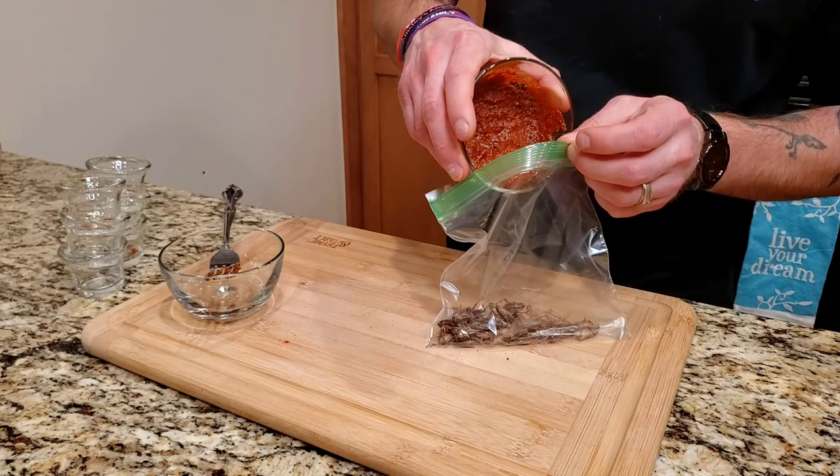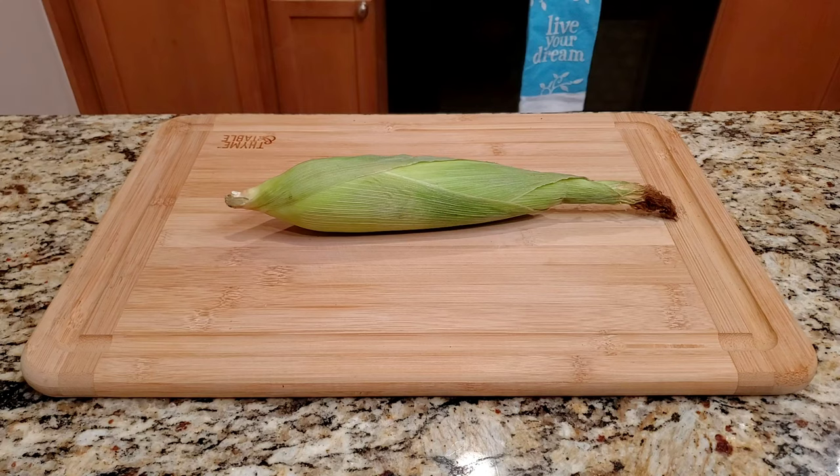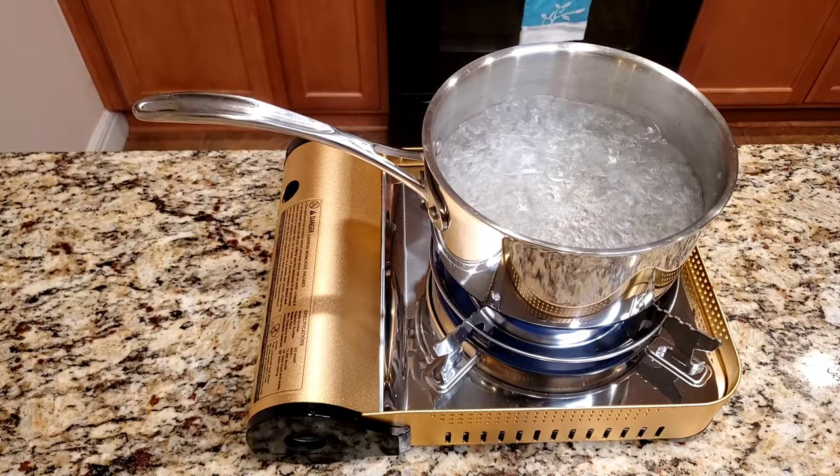The marinade is portioned for about a pound of shrimp, but for this we're doing two tacos, so just add a portion of the marinade, mix it all together, and place it in the fridge until you're ready to cook. Now for the corn — shuck it, get a pot, fill it with water, turn it on high, get it to a rolling boil. Add the corn and set it off for about 15 minutes.